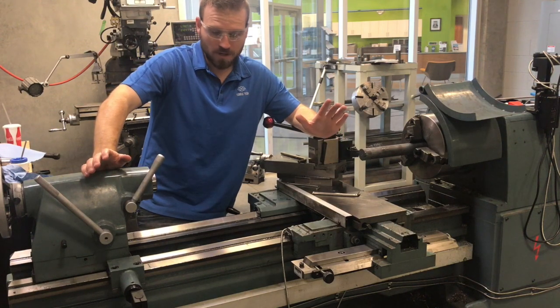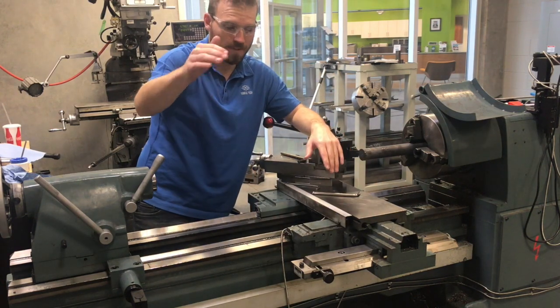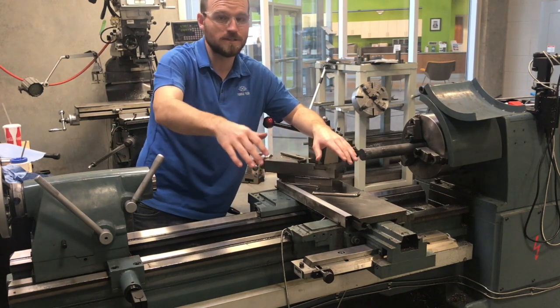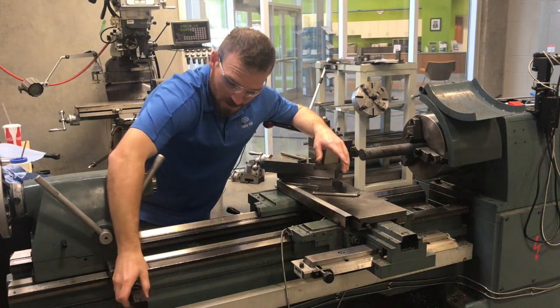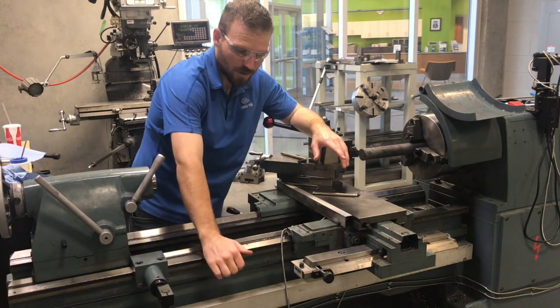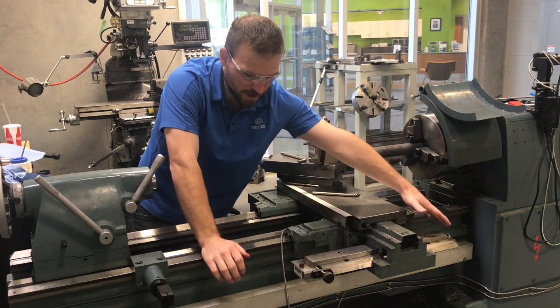The taper attachment is located back here. You'll notice that we no longer have the guard in place that we typically will. That's mainly just so I can show you where all these tools are — they will be in place as soon as we're done filming. The main things I want to point out are back here. This clamp is used to lock the taper attachment down to the rails and force the carriage to move back and forth on this bar. This is the taper attachment right here.